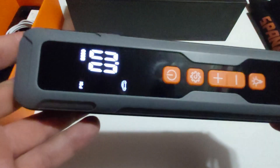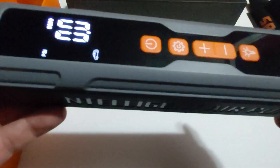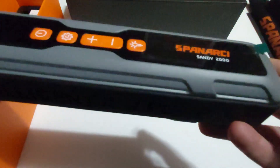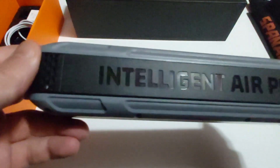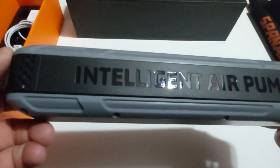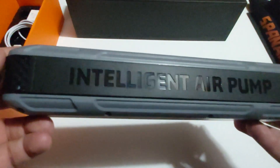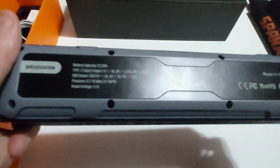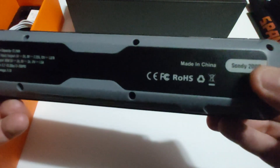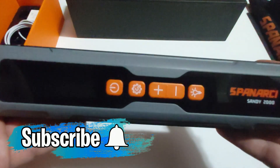I've already used this unit a few times in the past two to three days and I absolutely love it. My best friend asked where I got it from — I told him this is an awesome company that reached out to me. I really appreciate that they sent me this item to review. It's amazing quality craftsmanship and design. On the side of the unit it says 'intelligent air pump,' and the model number is Sandy 2000, made in China.